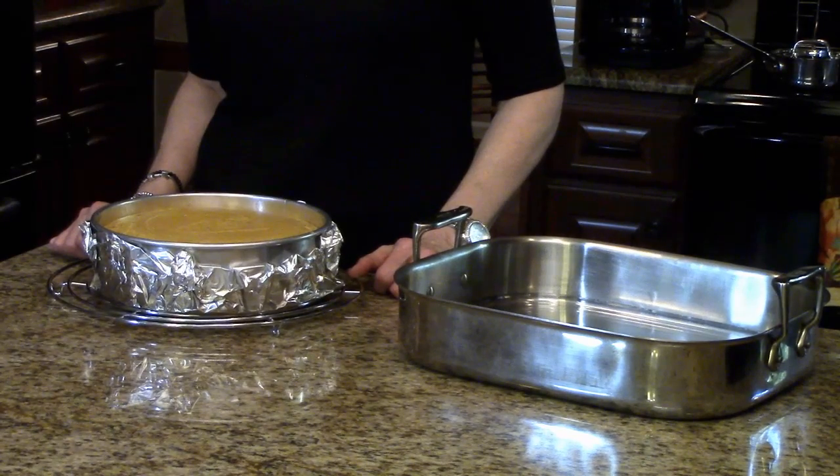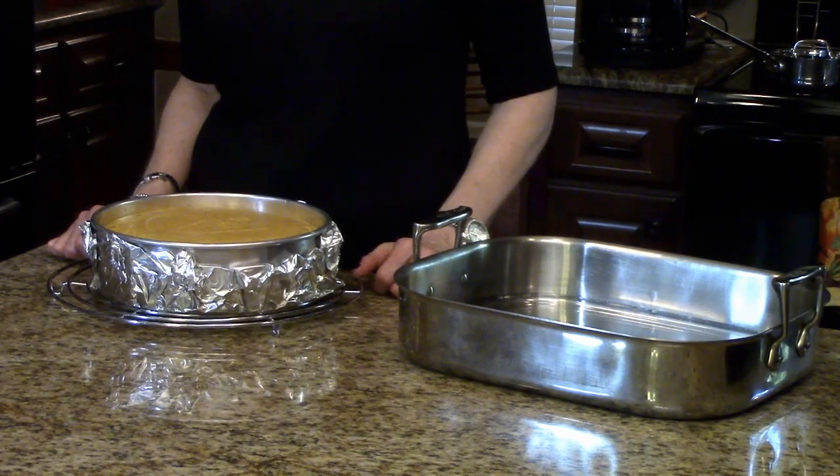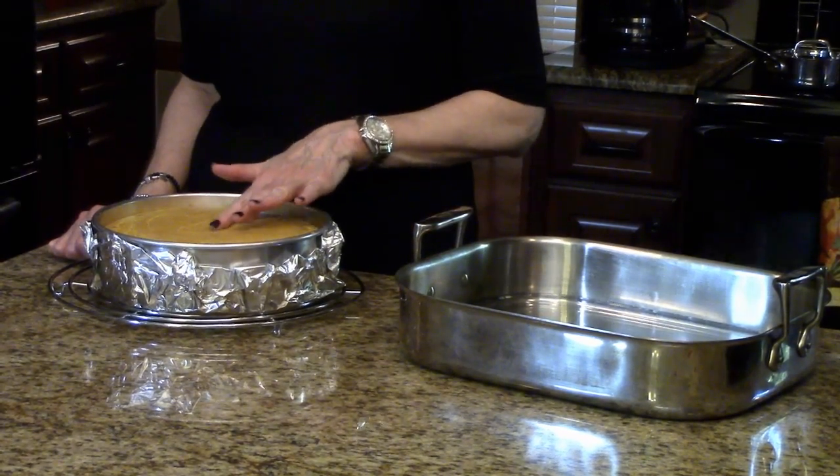My cheesecake cooked for 70 minutes and I've just taken it out of the oven. It's a little brown on top and a little springy in the middle. Now I'm going to let it sit on my counter and come to room temperature, completely cool, before I put it in the refrigerator. I'll cover it with saran wrap, put it in the refrigerator overnight, and tomorrow I'll show you what it looks like sliced.